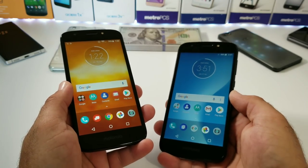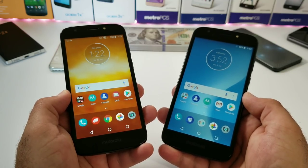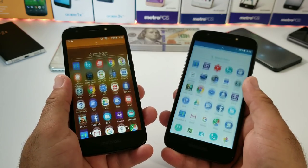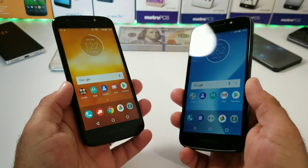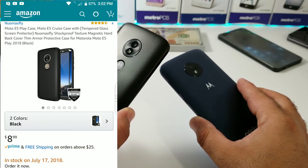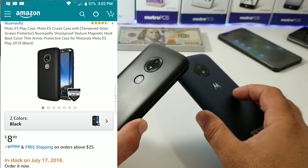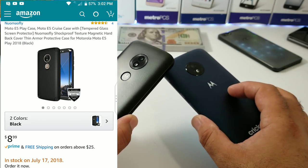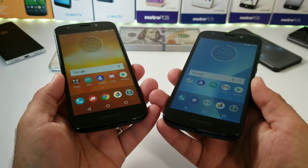Hey, what's going on everybody, Paul Tech here. In today's video I want to share with you a case for the Verizon Moto E5 Play as well as the Cricket Wireless Moto E5 Cruise. The case I did purchase off of Amazon retails for $8.99, comes in two colors, and you also get a tempered glass screen protector included with the purchase. I'm going to test out the case and see if it will fit both devices.